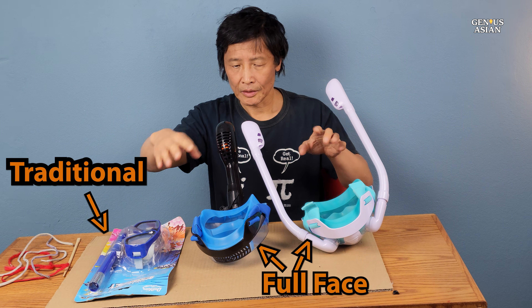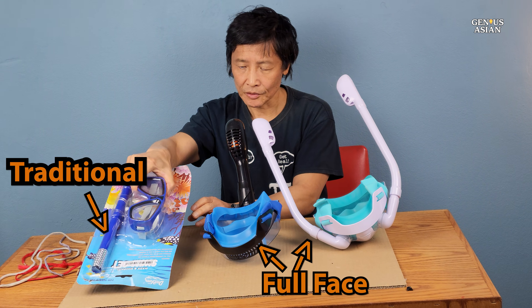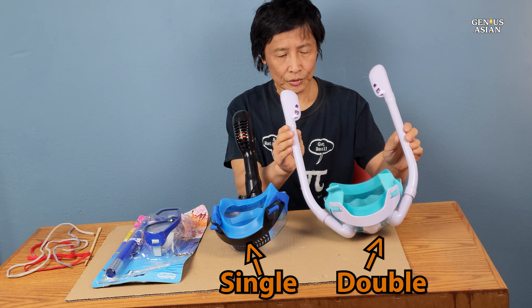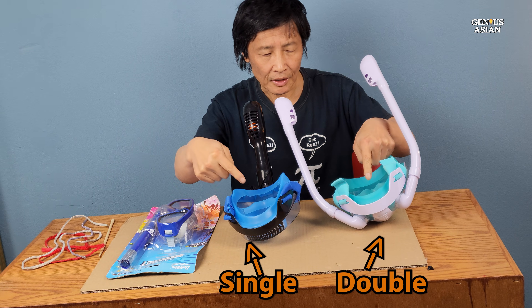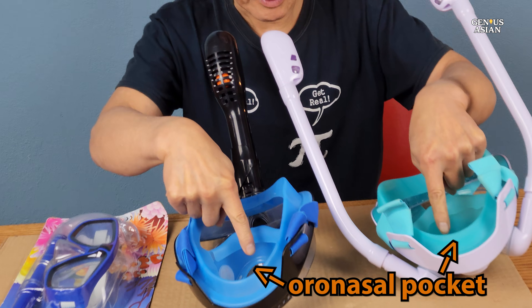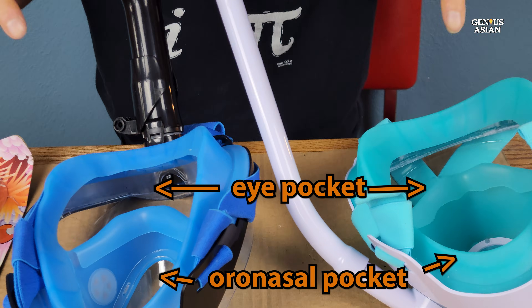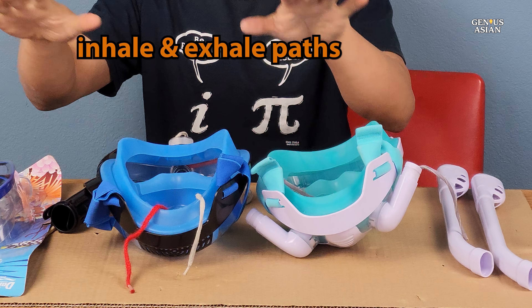Let's compare three masks. These two are full-face masks, and this is the traditional one. This one has double tubes, and this one has a single breathing tube. Let us look at the two full-face masks — they both can be divided into two parts: a nasal pocket and an eye pocket. Let us compare these two masks' inhale and exhale paths.